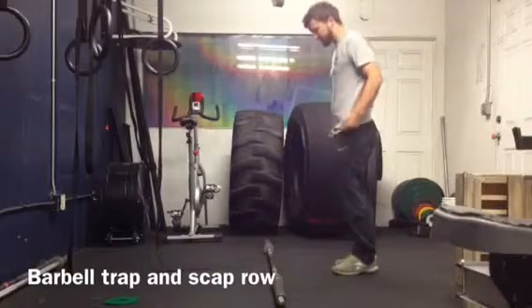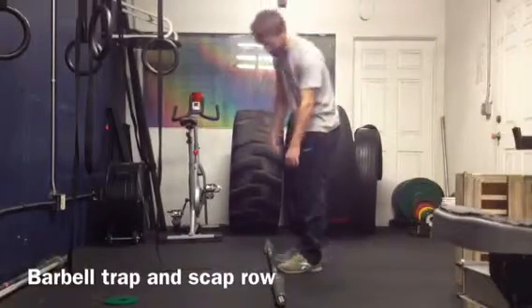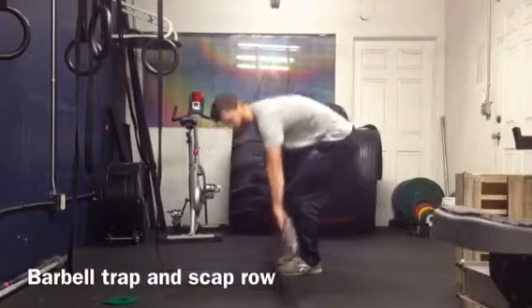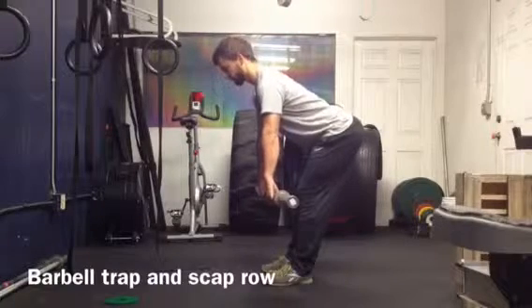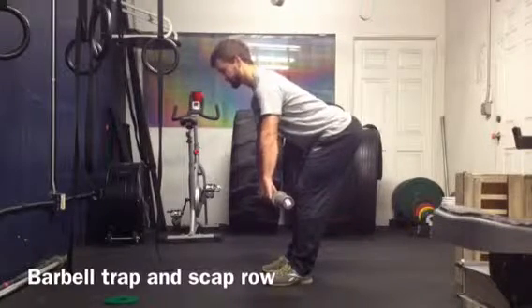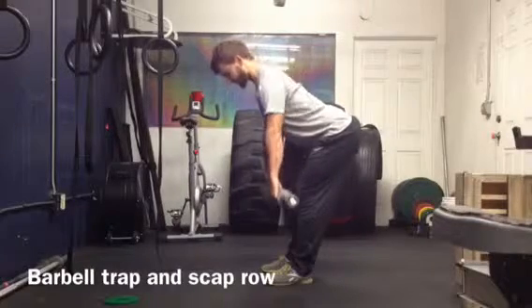This is the barbell row, very similar to a scapular pushup. I'm going to take a bar with my clean grip, hinge forward — just like before, butt back, back nice and flat. I'm going to pull my shoulder blades down and back, come up, squeeze the shoulder blades together, and come back down.